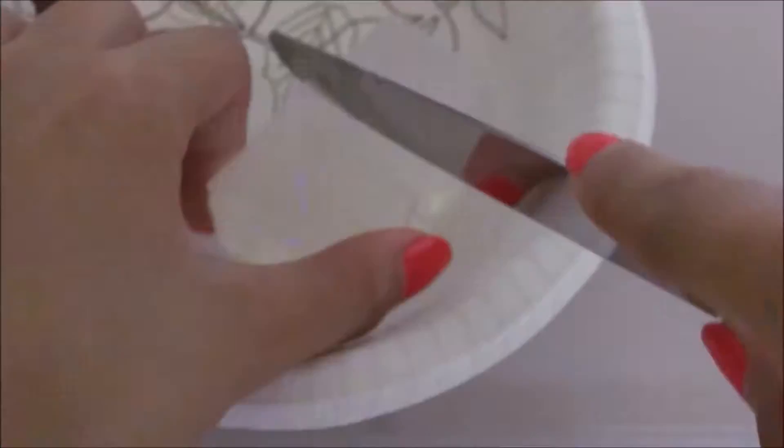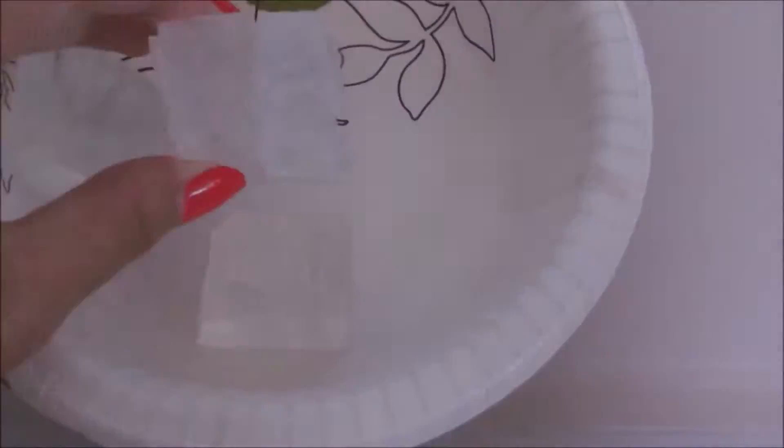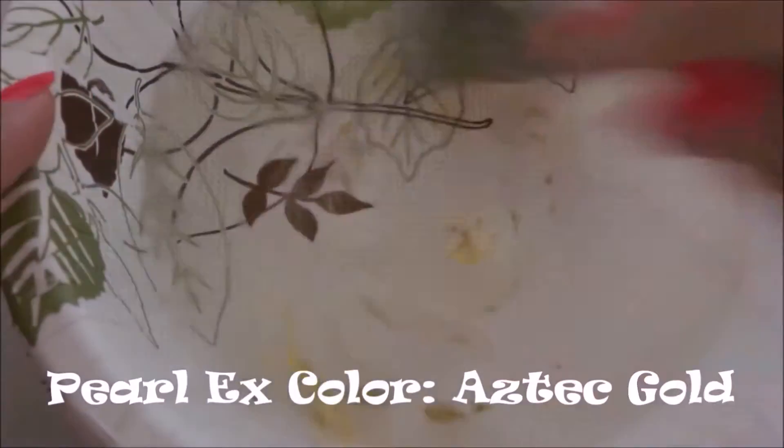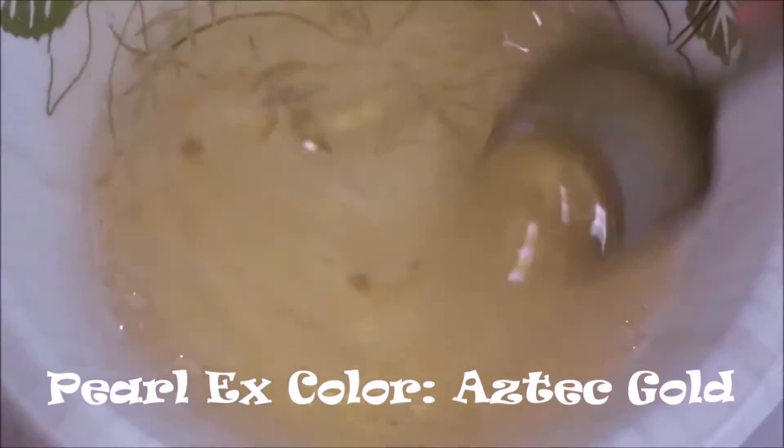What you're going to do is cut the soap into smaller pieces — don't mind the other colors inside; those are just experiments. Cutting it smaller makes it easier to melt in the microwave. Once you've melted it, you want to add your colorant and mix it. I'm using Pearl X in the color Aztec Gold.